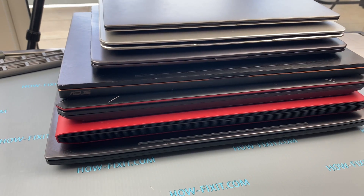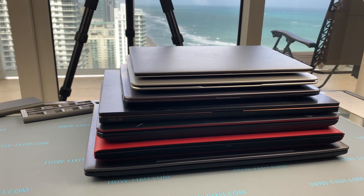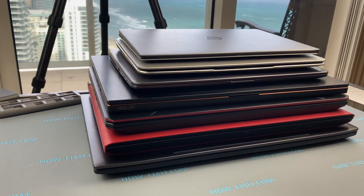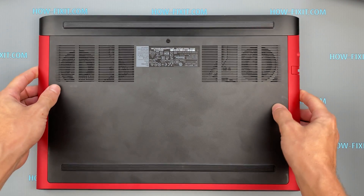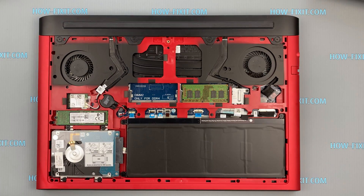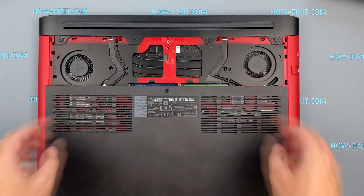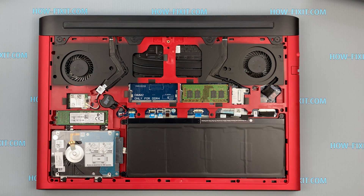First, you need to figure out if the cooling pad will be effective when paired with your laptop. I took several laptops from different manufacturers to demonstrate in what cases the cooling pad will give a real result in dropping temperatures. Turn the laptop over and check the ventilation holes on the bottom cover. For example, the Dell G5 laptop has a ventilation grill on the bottom cover, and if you remove the cover, there is direct access for blowing through this grill and access to the heat conduction pipes. In this case, the cooling pad can be effective.